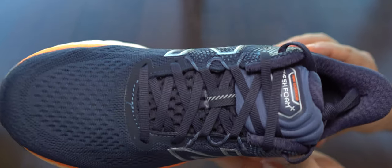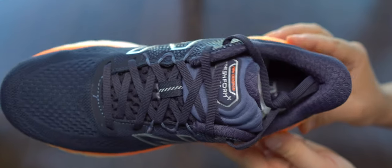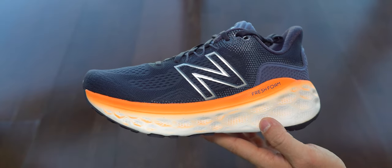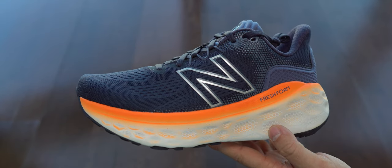This is the second pair of this model that I've bought. The first one had to go back because they had some issues and I couldn't keep them. More about those issues at the end of the video.